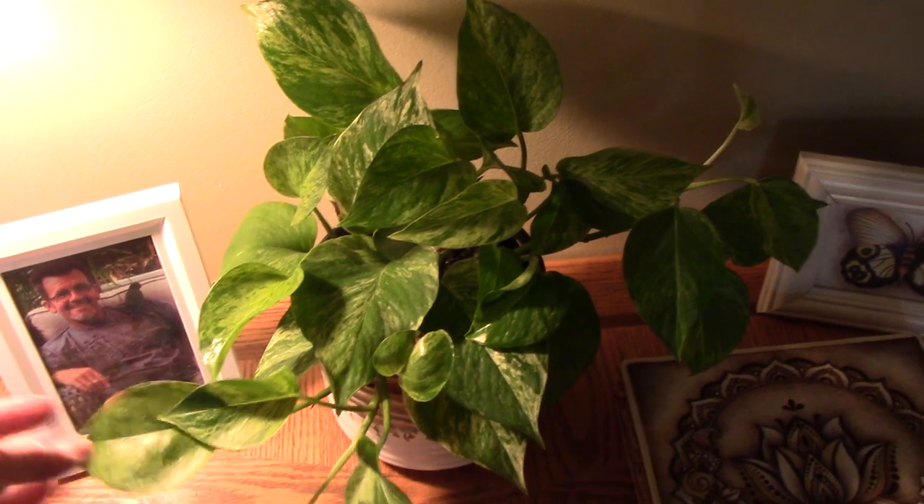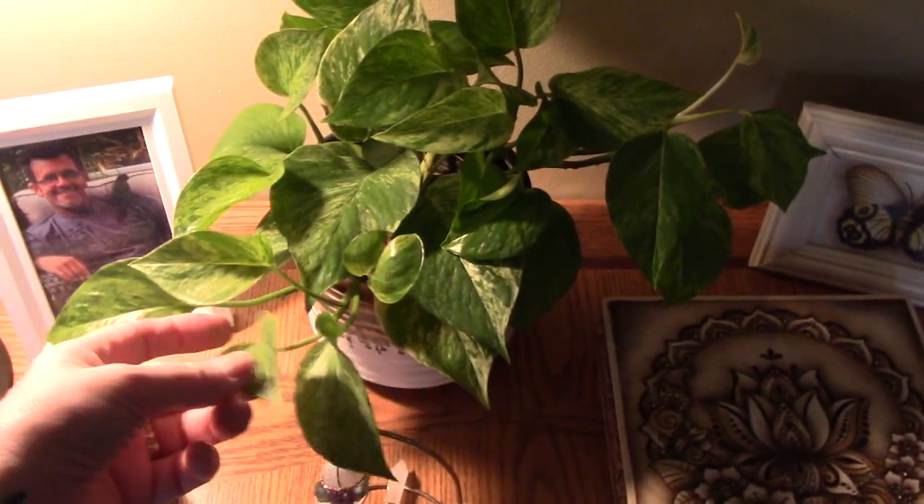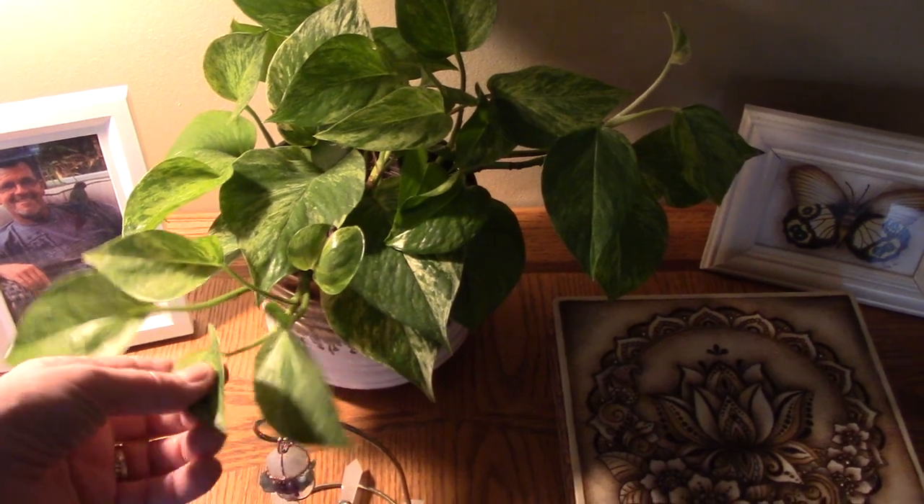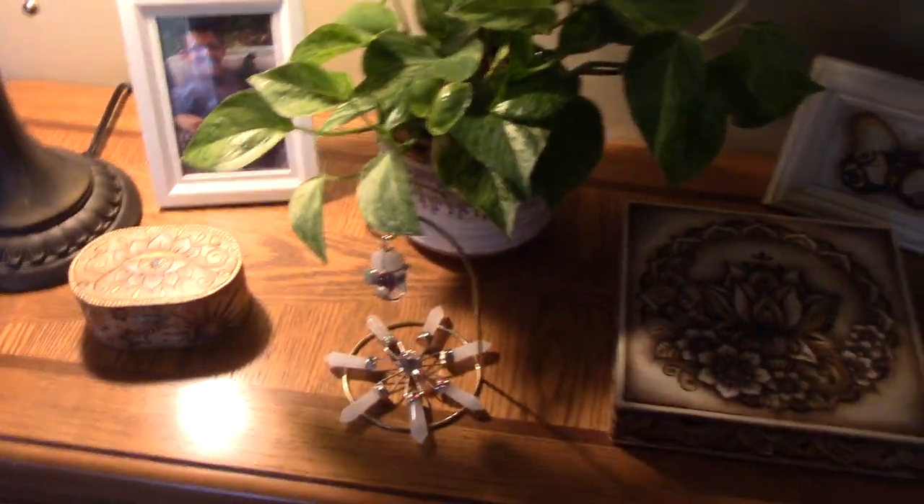On this table I have a good old Pothos, because you can't go wrong with a Pothos. I have a lot of different variations of those too. You can't kill these things — I've propagated them a lot, and this is probably a golden Pothos. This is called a money tree.